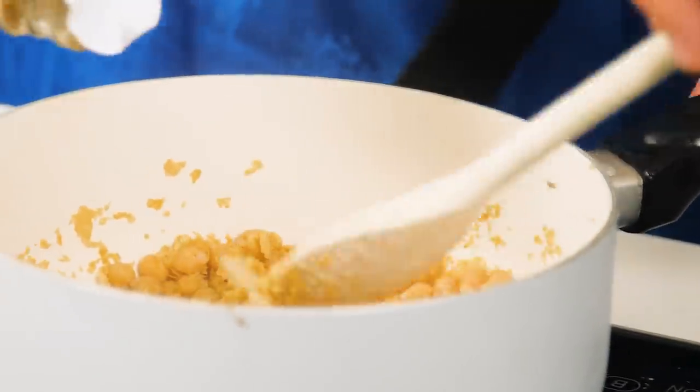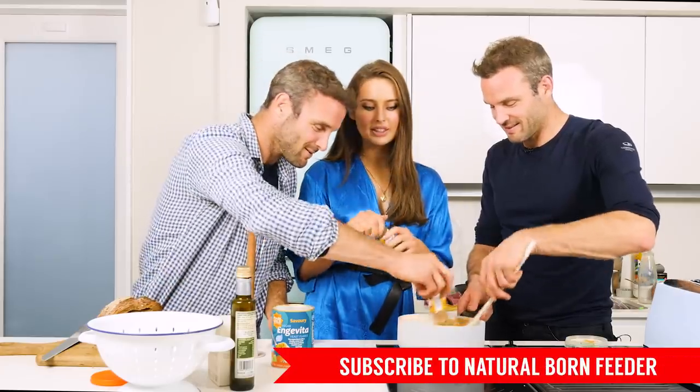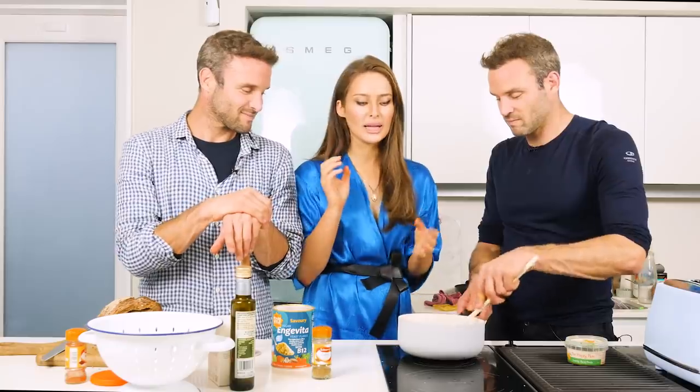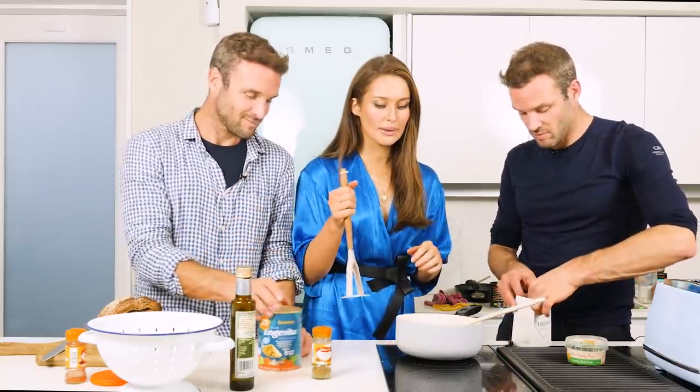I'm going to put in a little bit of cumin. I'm going to pop in some paprika. There are so many different combinations of flavours you can make using this — you can make a curry chickpea scramble, so many different things. I like to keep it simple: cumin, maybe turmeric and a little bit of paprika. And a little bit of salt.